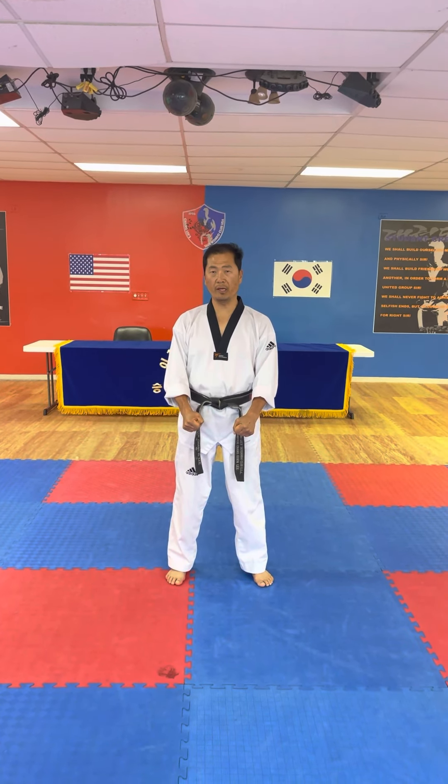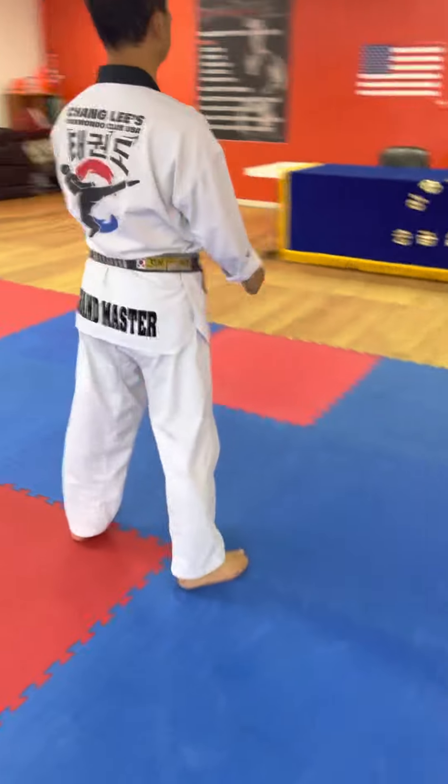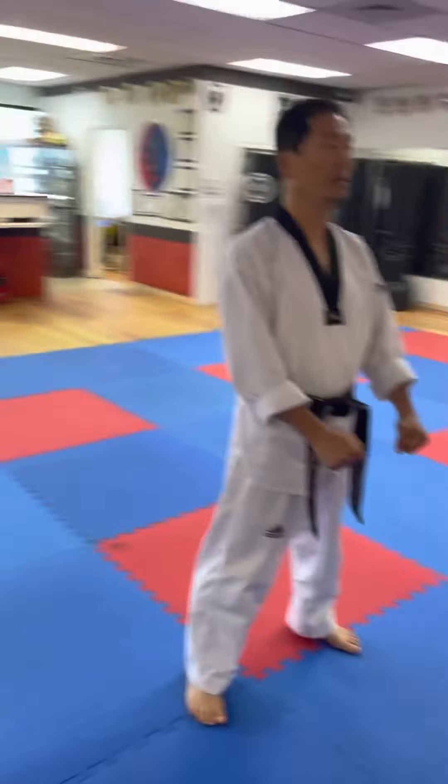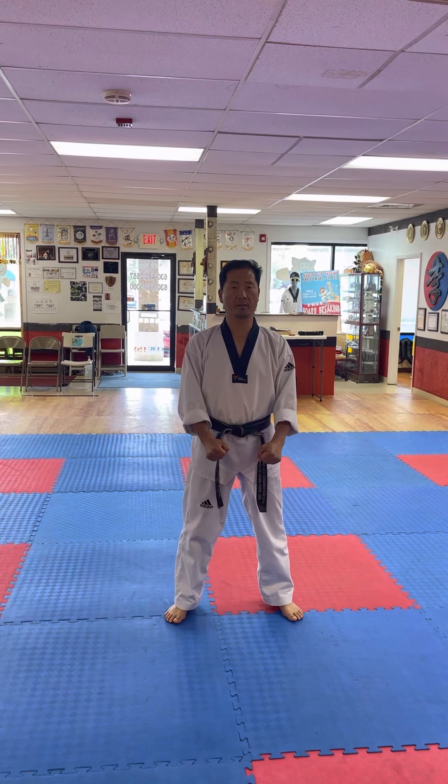Okay, how do? Ready sense. Okay, I will turn around. Ready? Come over here. 천지 품새. Basic form.